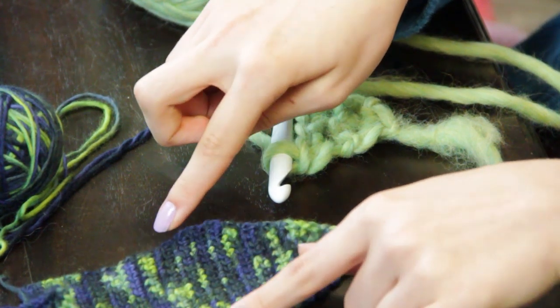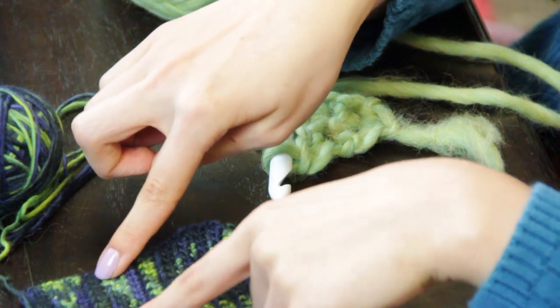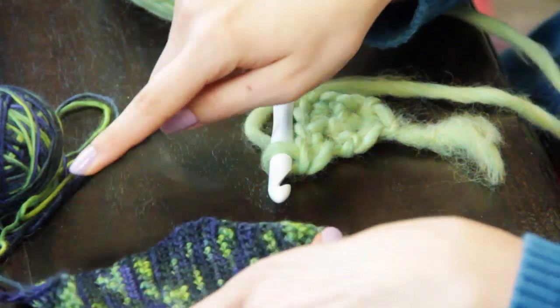Then I began making crochet decreases until I had the desired width of the tie.